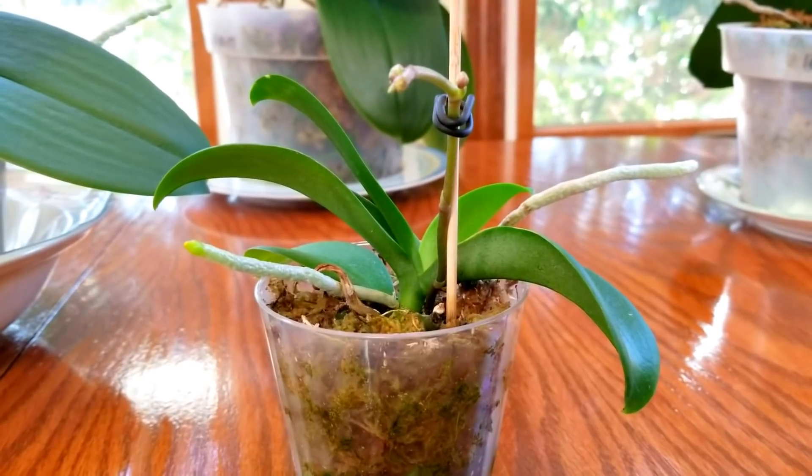I also grow my miniature Cattleya in moss — I smile every time I say 'miniature' because it doesn't look very miniature at all! This Cattleya is 11 years old and I have been growing it in New Zealand sphagnum moss that entire time, and it has just thrived. That is actually what got me started on my moss venture with my Phalaenopsis — seeing how beautifully this Cattleya had done in moss for all these years.